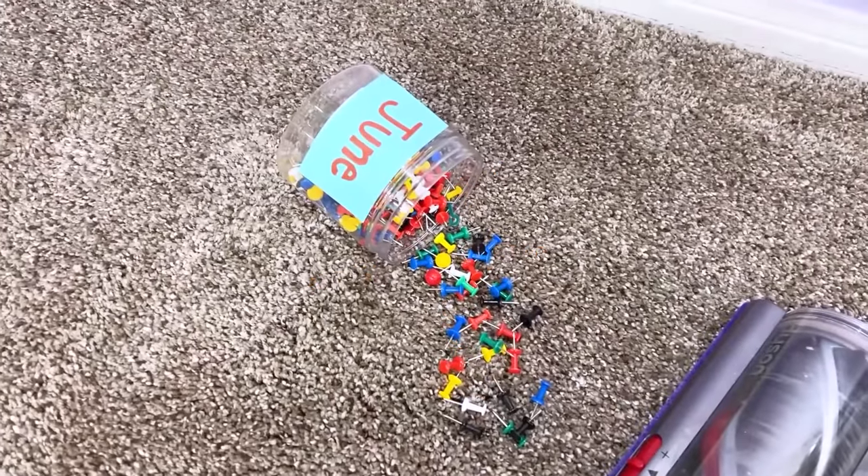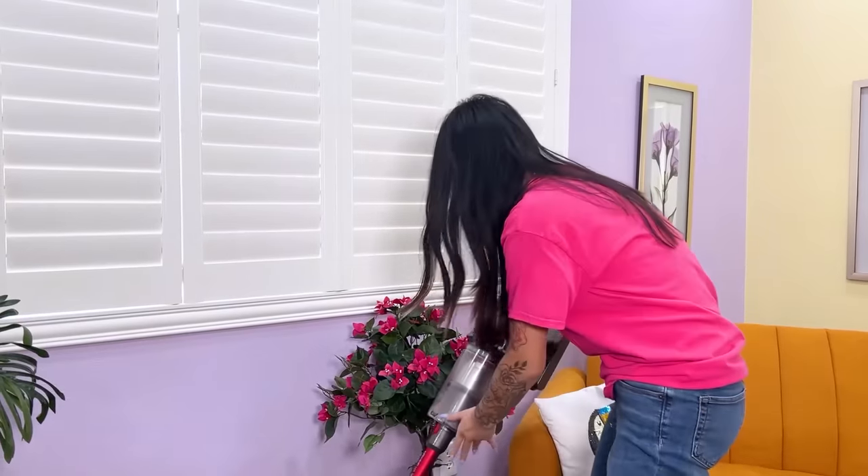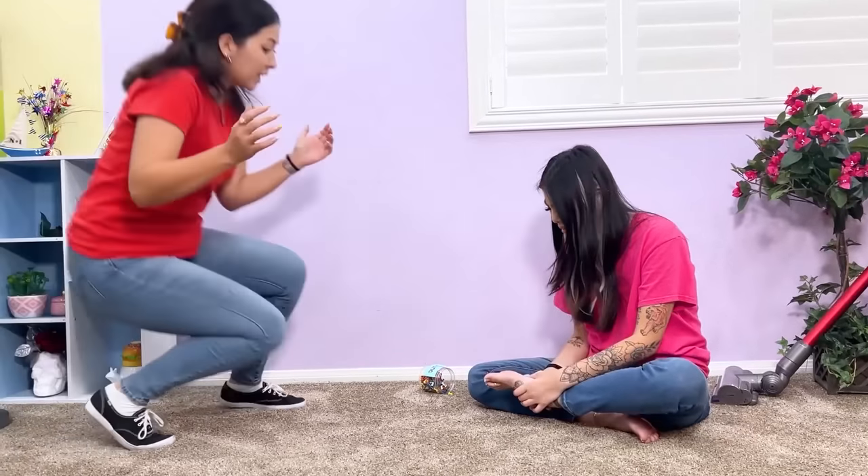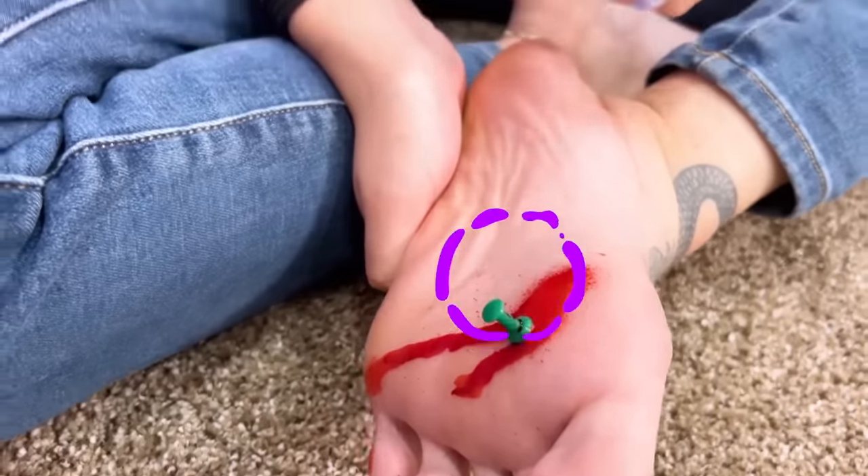Huh? What's that? Push pins? June, this is so dangerous. I need to teach her a lesson. June, help! No! No! What's wrong? I stepped on a push pin! Who leaves push pins on the floor? I'm so sorry, it's not my fault. Well, I hope you learned your lesson. This is fake! Look!